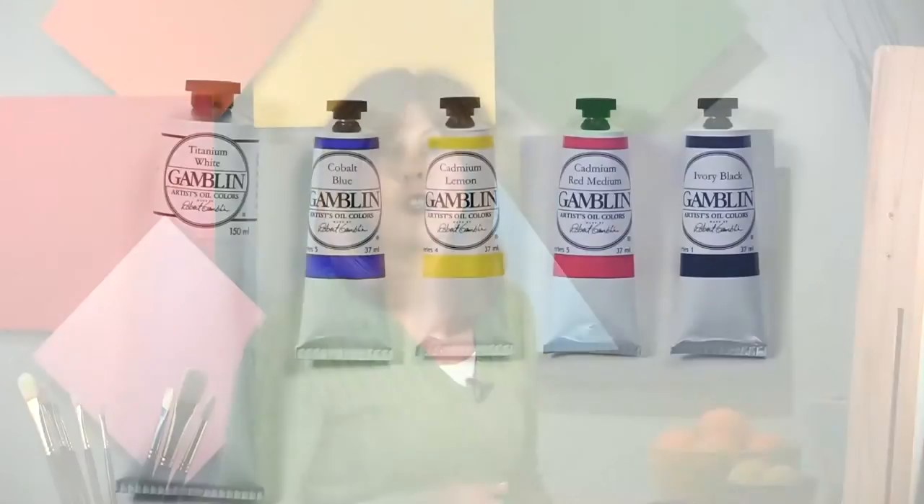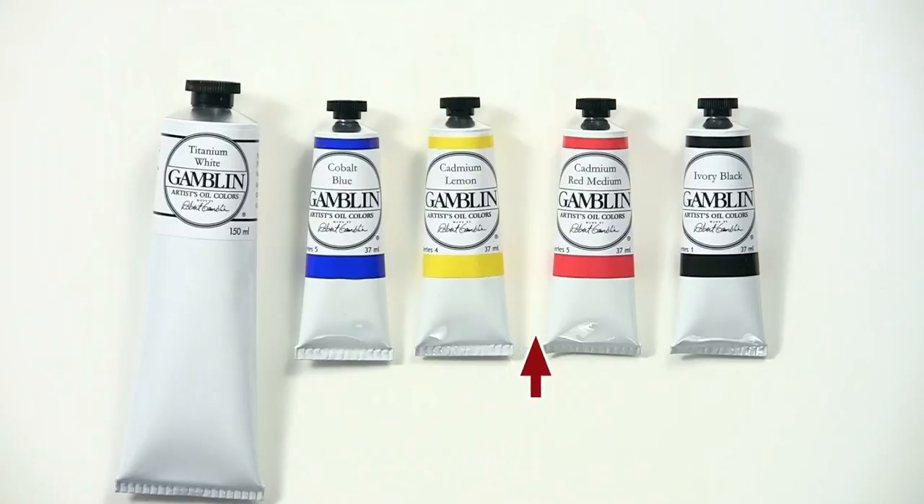Would you believe me if I told you you could create thousands of colors using just these three tubes of paint and black and white? It's true!